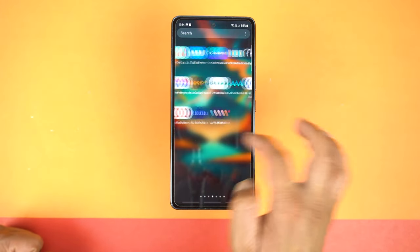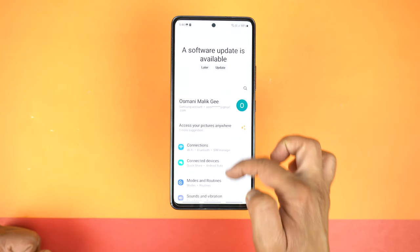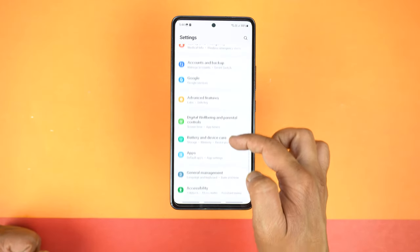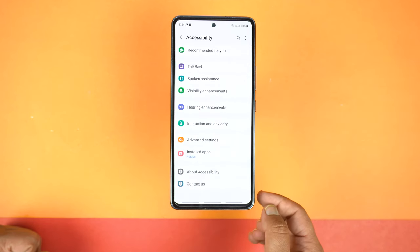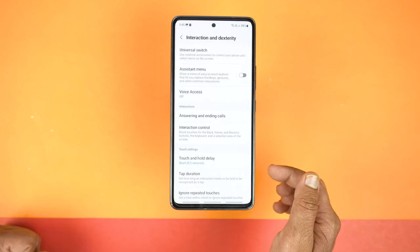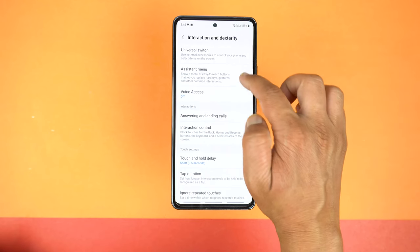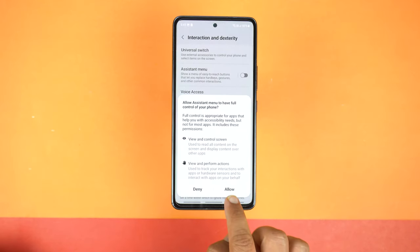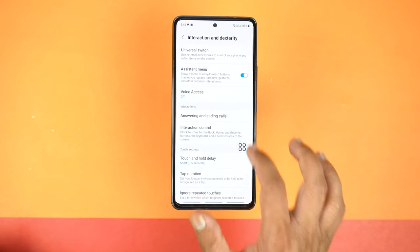For that we will need to open the settings of the phone, and after that scroll down to almost the end and here you need to open the Accessibility. Now go to Interactions and Dexterity, and here the second option you will see is the Assistant Menu. Just turn it on. Now tap Allow and that's it. Now you will see this bubble which is the Assistant Menu.